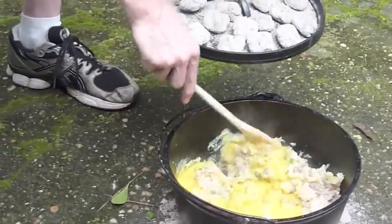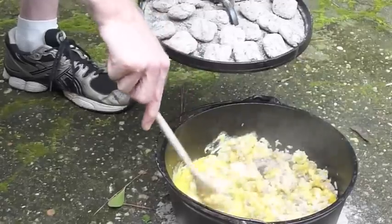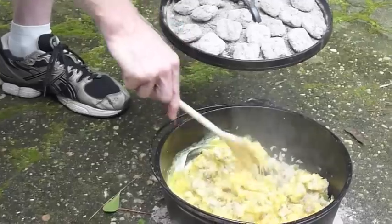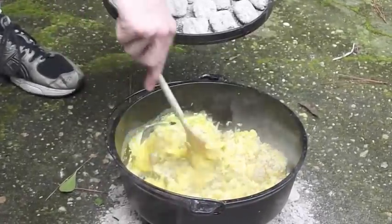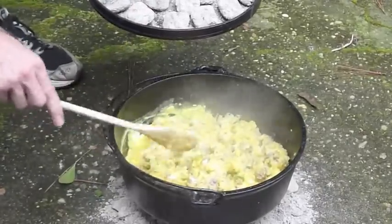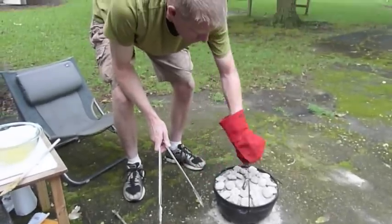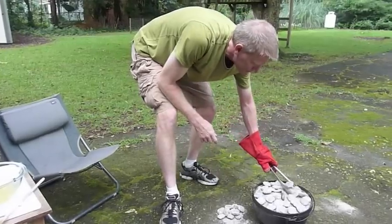I'm going to stir that around. Then we're just going to let this steam cook off of the coals, because there's enough built-up heat in this cast-iron oven to cook for quite a few more minutes. And then in a few more minutes we will sprinkle cheese over it and remove all these coals.